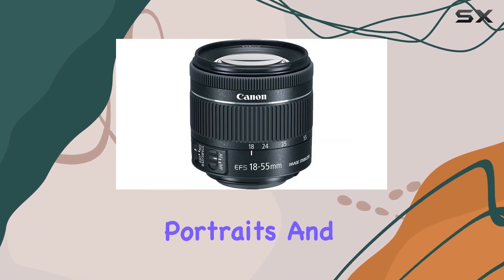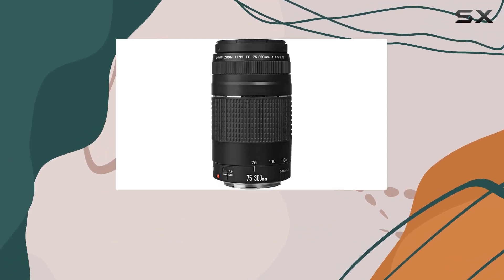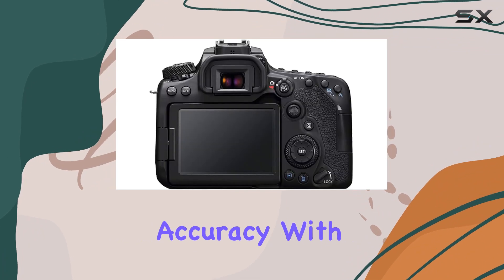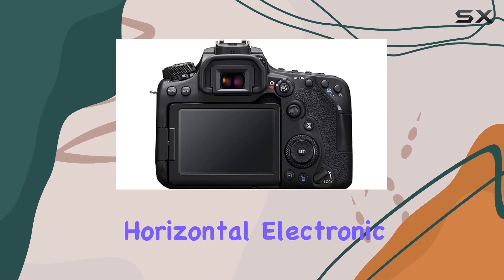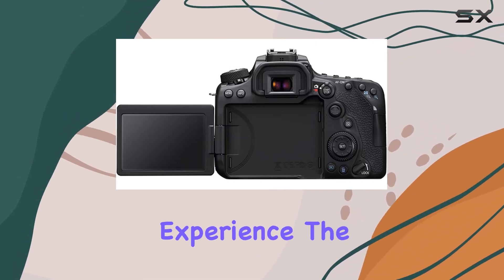Also included is the Canon EF 50mm f/1.8 STM lens for fantastic portraits and low-light performance. The optical viewfinder with 100% frame coverage provides high compositional accuracy with AF points, compositional grids, and a horizontal electronic level, making shooting through the viewfinder a delightful experience.